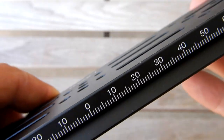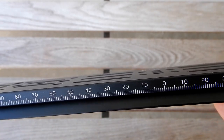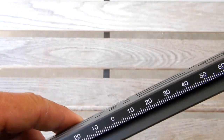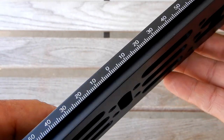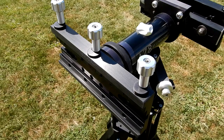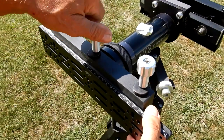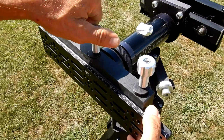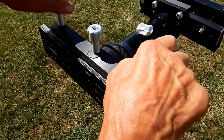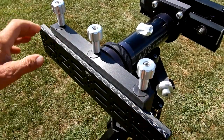As you can see, it has a millimeter scale from the center outward on each side. The thickness I measured at approximately 9/16 of an inch. The plate nicely slides into the Astrophysics DV-10 saddle, which locks it very securely.